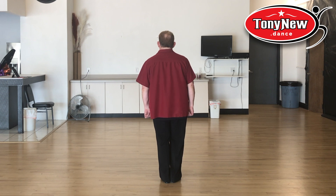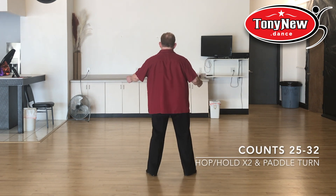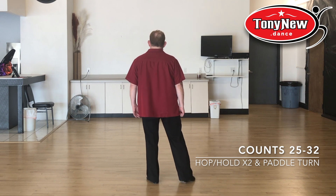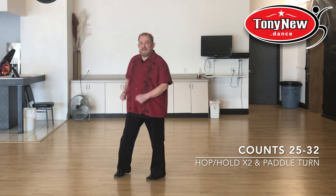You're going to do an and-out, pull, and-out, pull, and back, pull. Then a half turn, paddle turn. Weight is on the left, you're paddling with the right: five, six, seven, eight.